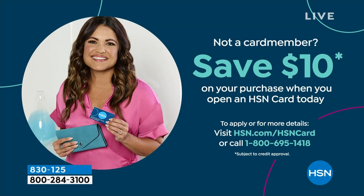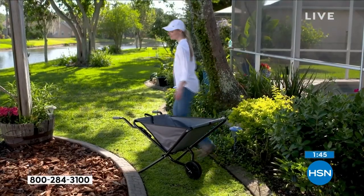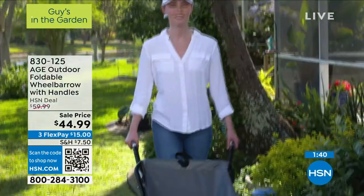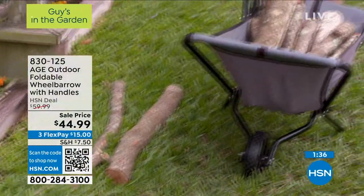I encourage you to get one. I know it's March and you're thinking you're not gardening yet — that's why we have stuff on sale early in the season. By April, May, or June, none of this stuff is going to be on sale; it'll all be full price. So it's a way to get $15 off, plus another $10 if you get a new credit card.